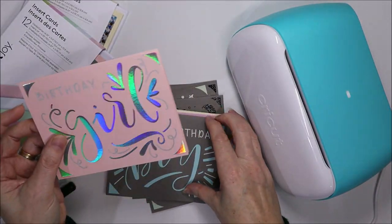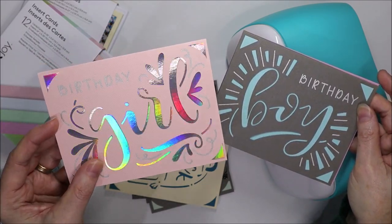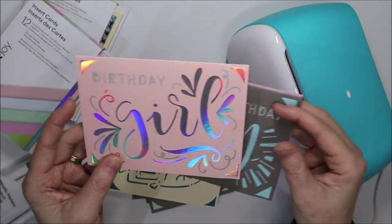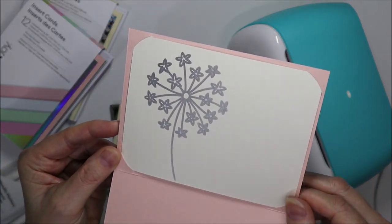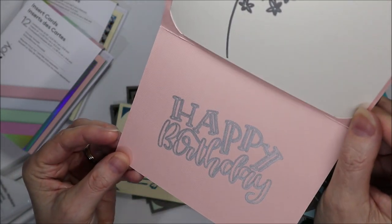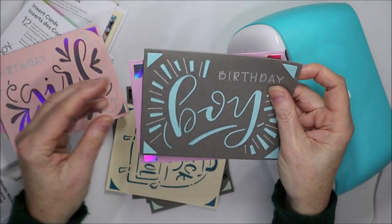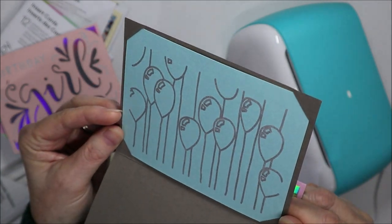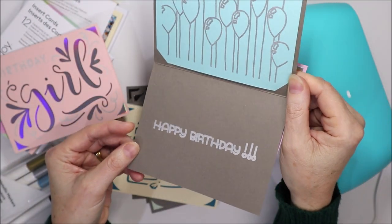Then we've got Birthday Girl and Birthday Boy. The Birthday Girl card has a silver holographic insert which comes in one of the Cricut Joy insert card packs. Inside I've drawn the dandelion of wishes and then we've got a happy birthday in the metallic marker. Birthday Boy has a whole bunch of balloons — that's another design in Cricut Design Space — and happy birthday in a different font.